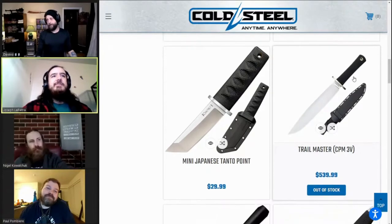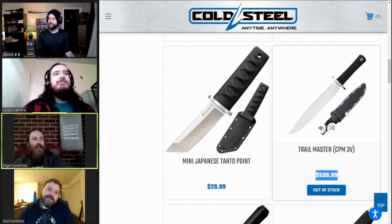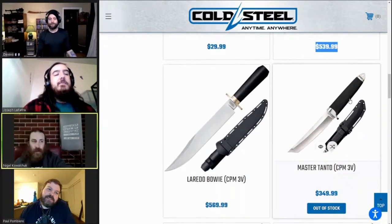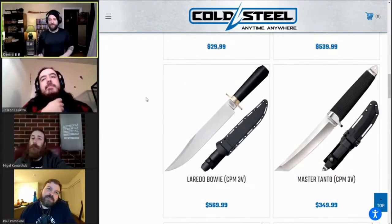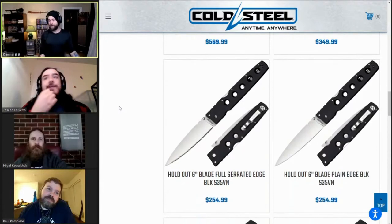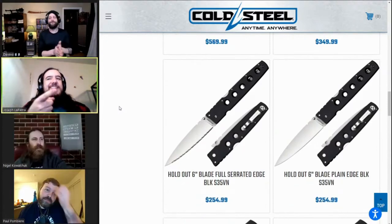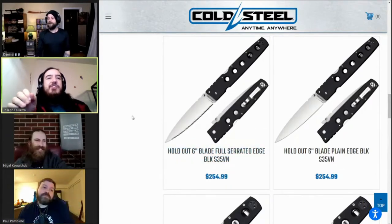Trail Master, Laredo Bowie, and Master Tanto — all in 3V, all way too expensive. The Master Tanto you could buy last year — it was just in the black blade — so that's not really big news. More exciting are the Trail Master and Laredo.